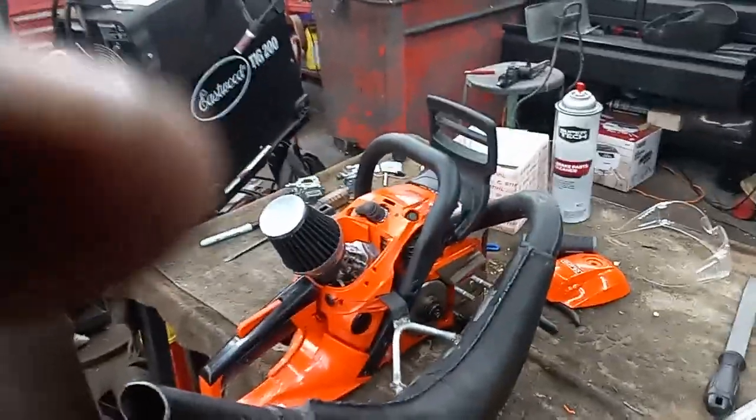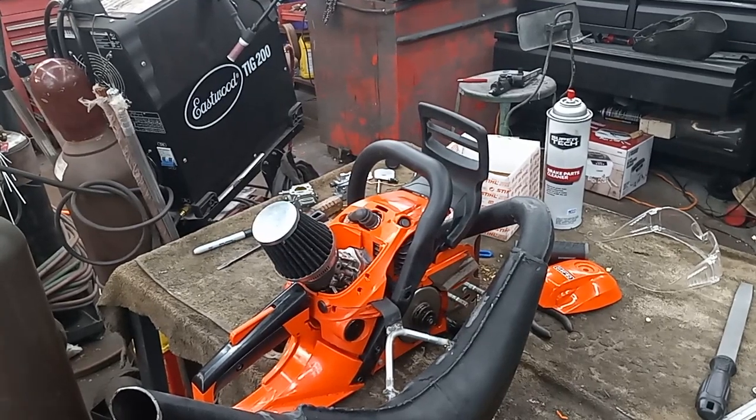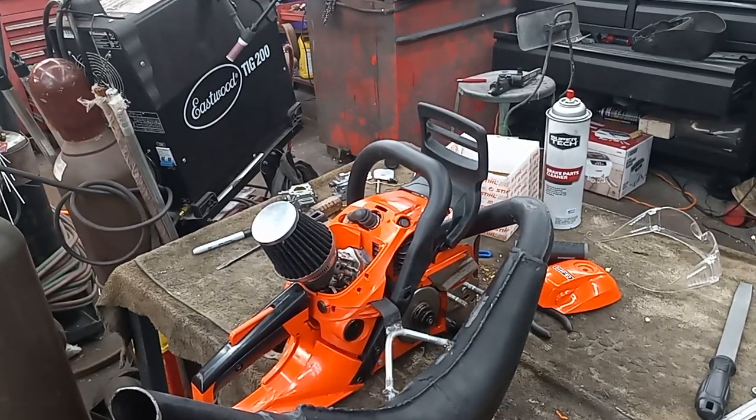I got it somewhat rough dialed in on the bench here. It's running on regular gasoline 50 to 1, Red Armor at the moment. I have the high speed in quite a ways to get it clean, which is a good thing because when I go to nitro I'll need to fatten it up. The idle side, on the other hand, is out quite a ways. Let's see if I can get it to start up.